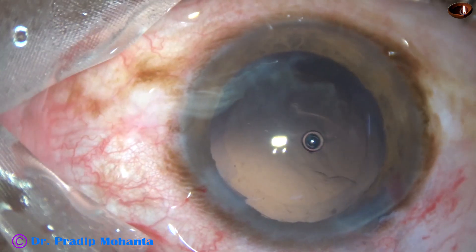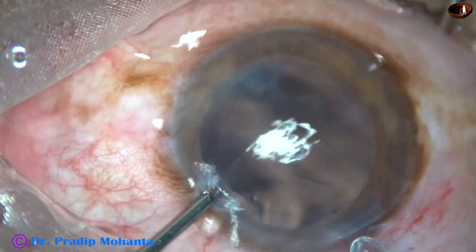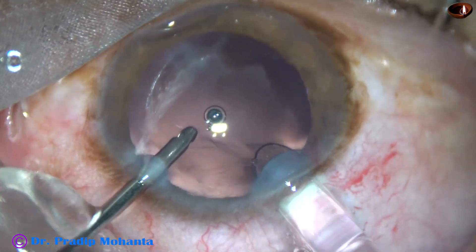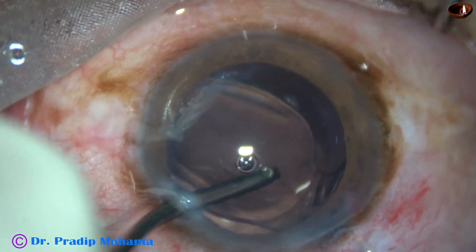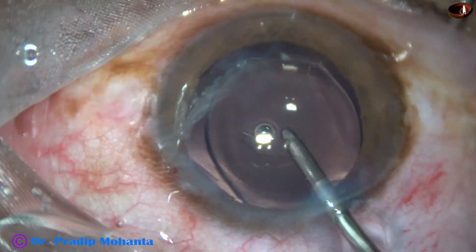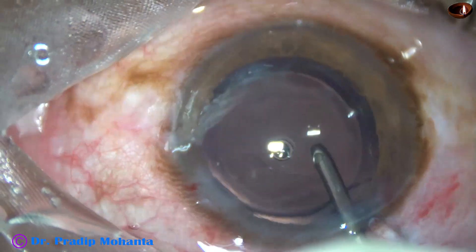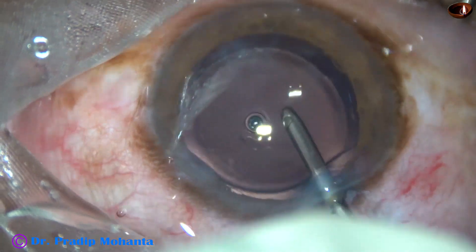Hydro-implantation of a single-piece monofocal intraocular lens is done. Both haptics go into the capsular bag. Irrigation is done in the anterior chamber so that any viscoelastic remaining in the lumen of the cartridge is cleared out.